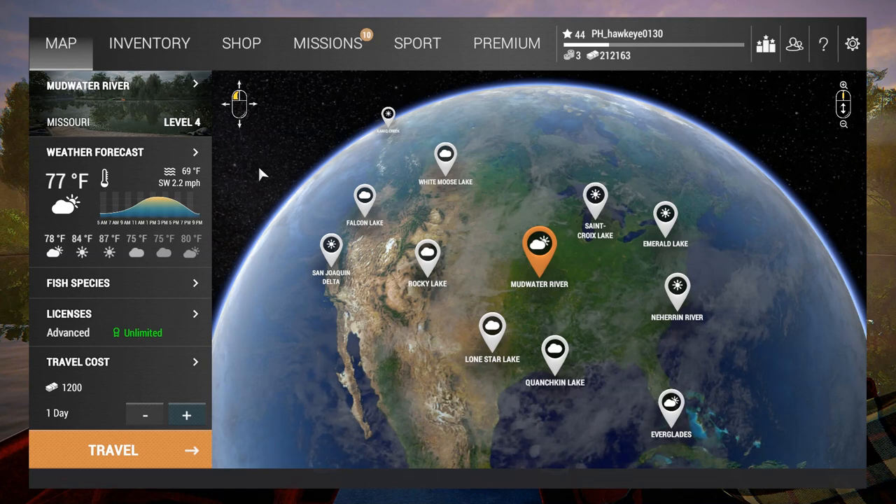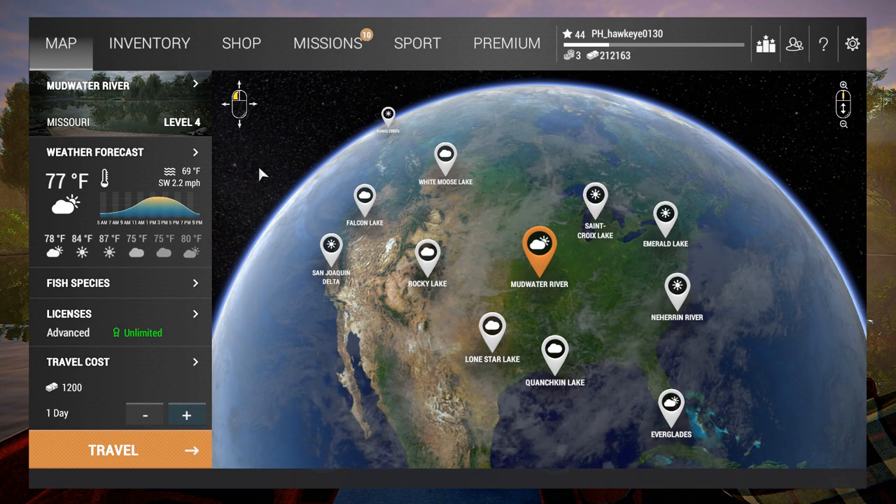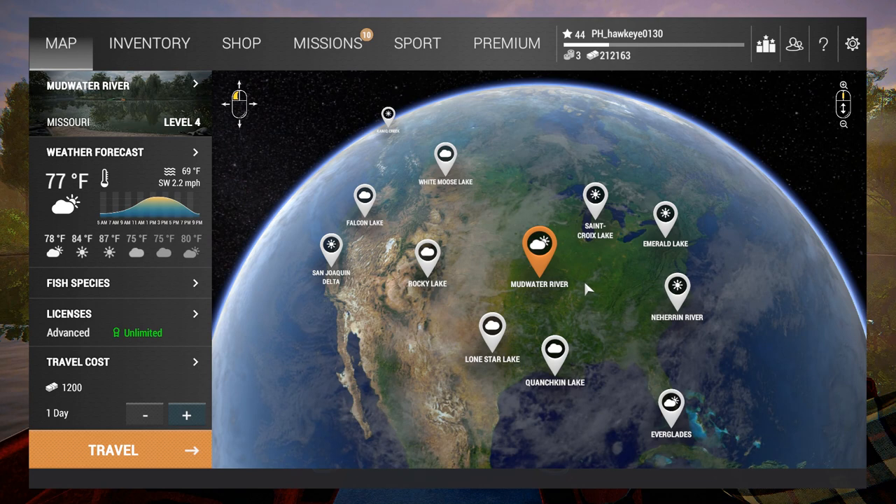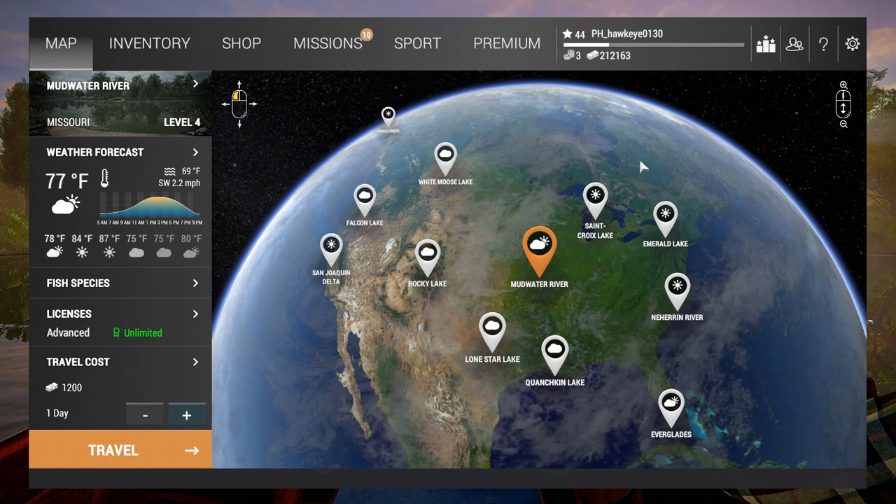Hey guys, this is Hawkeye and I'm back with another episode of Fishing Planet. We're going to be checking out something I honestly wasn't even aware was available. One of my viewers asked me about setting up Carolina rigs and Texas rigs. I thought it was in reference to fishing at those particular lakes, but that's not it — it's a setup they just recently added to the game.